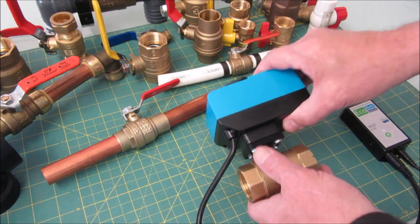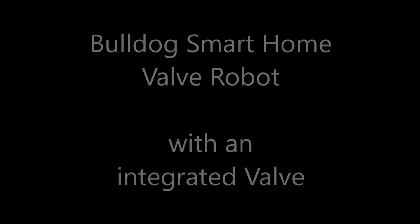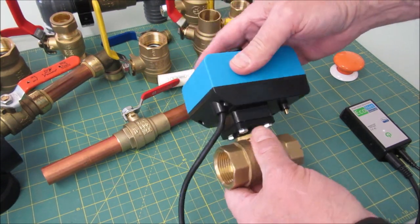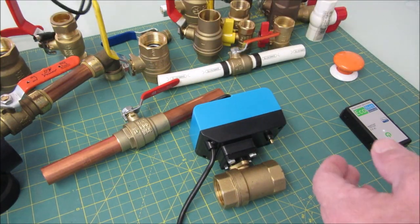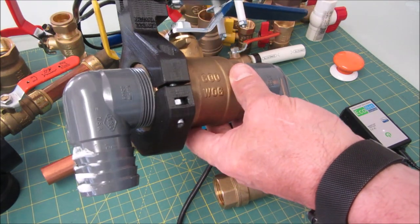The Old Dog Smart Home valve robot is also available with an integrated valve. In this case, we have a one-inch threaded ball valve. This is different than our standard version, in that the standard version mounts over an existing valve, which is great and convenient.